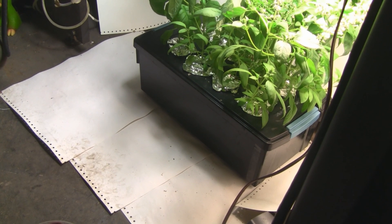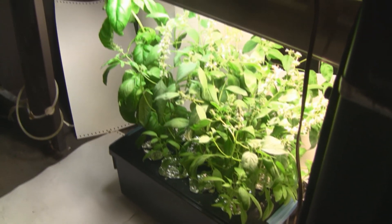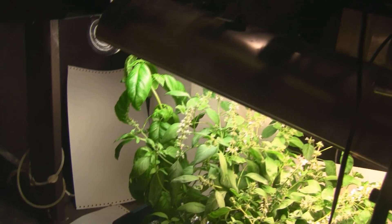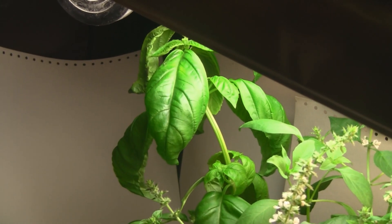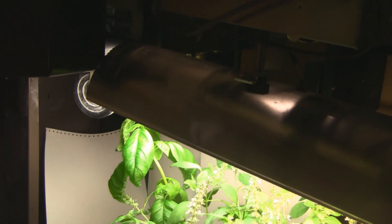What I did is used my windowsill hydroponic unit that I built in another video — I'll link to that below. I had my basil growing under two 42-watt CFL bulbs and it did really well. Here's my sweet basil and it grows alarmingly fast. It just keeps hitting the light, and I'm going to have to move everything out of here because I can't move the light any higher.